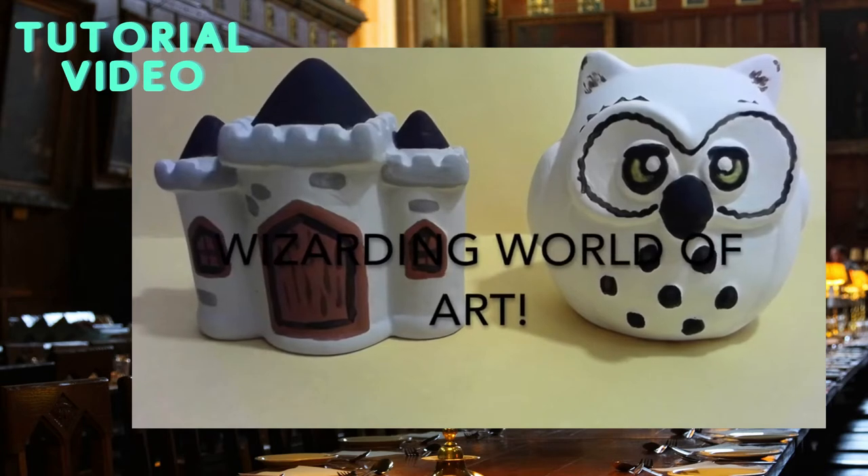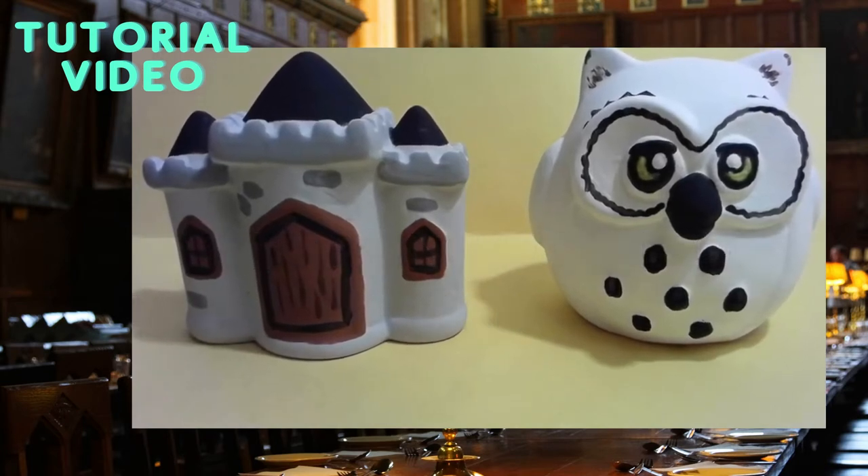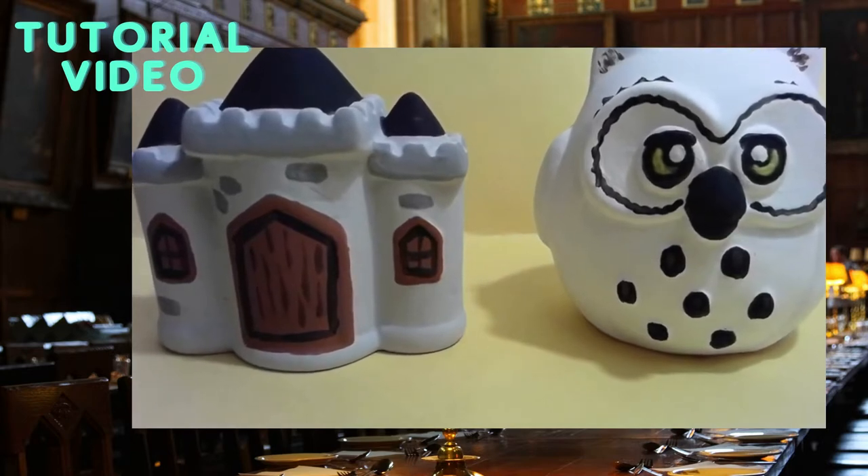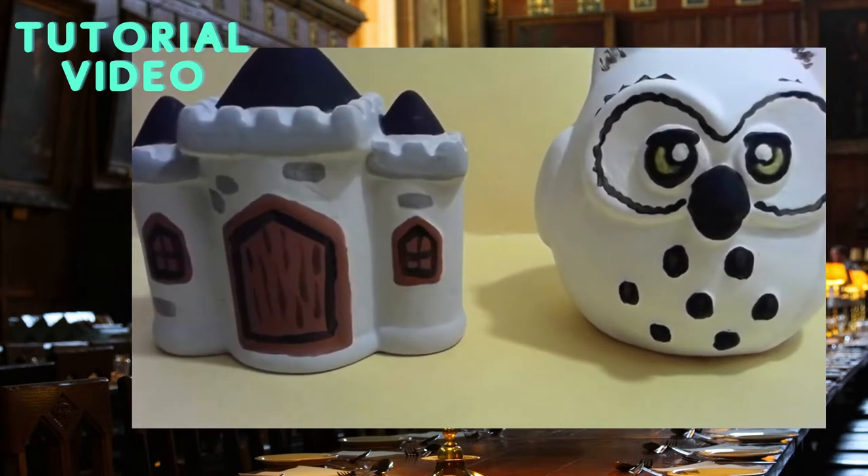Welcome to the Lizarding World of Art tutorial. In this kit you will find a ceramic wizard school, an owl, and a paint your own wand.